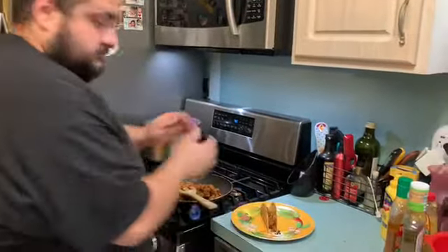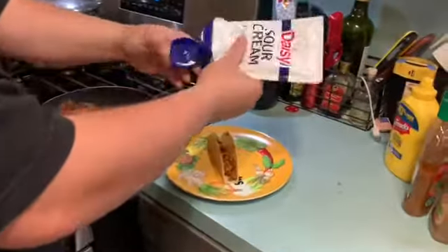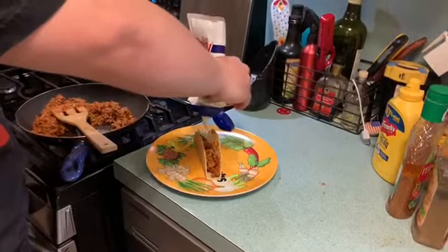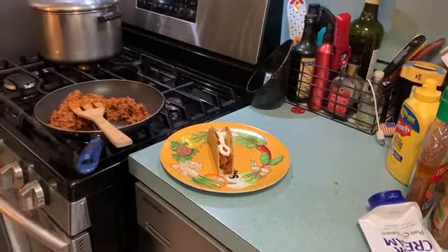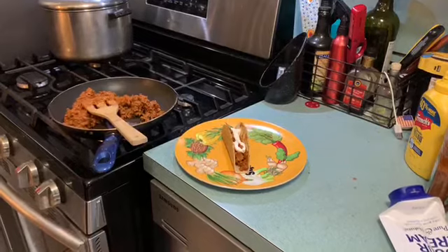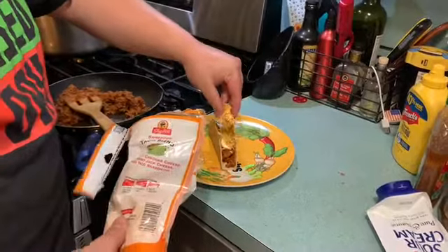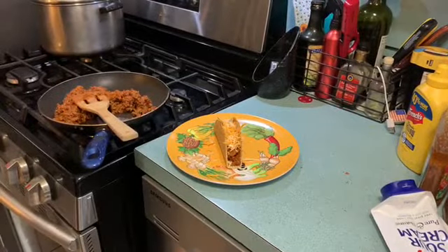Give it a decent filling, then we're gonna add some sour cream — more than just a dollop, give it a hefty amount. And then of course, taco blend cheese from the shop. We're gonna give it a nice little sprinkle of that taco cheese blend — there's cheddar in there, so close enough.